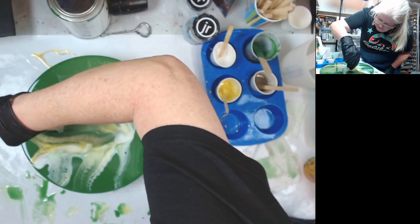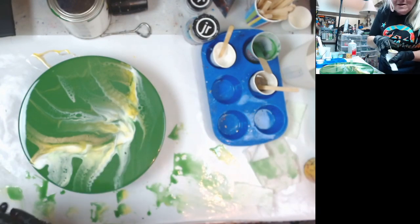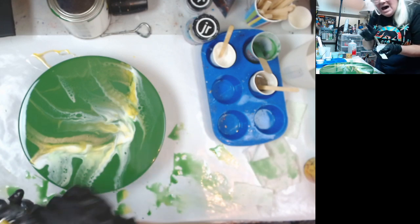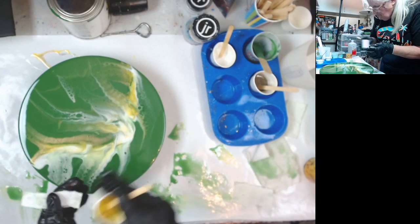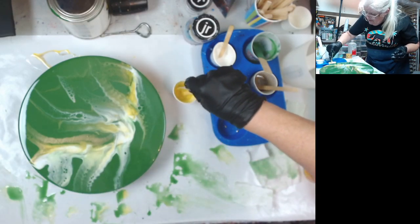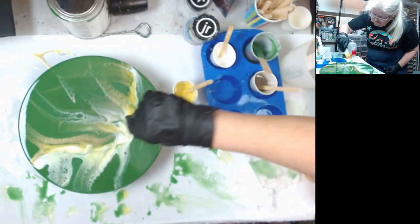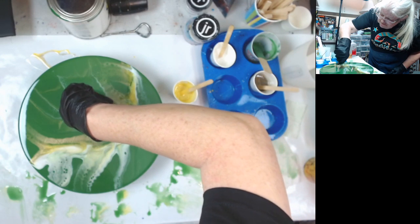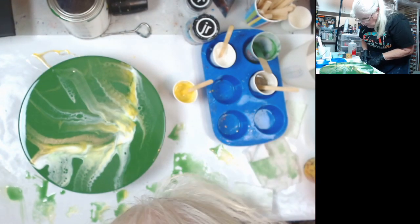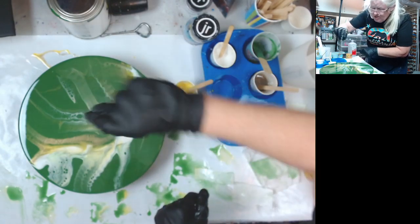I'm trying to do Packers colors, but I've got a sneaking feeling that this Packers color piece knows I'm not a Packers fan. Another thing I've seen Scarlett do is you take your paper and you dip it right in the resin and then you do your swipe with it. The one thing I'm still trying to practice is doing the little swoosh at the end where you make it real skinny.